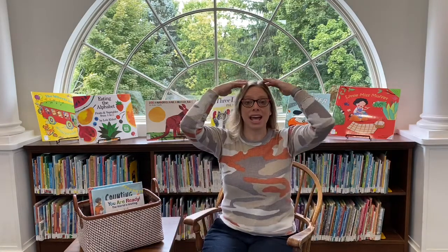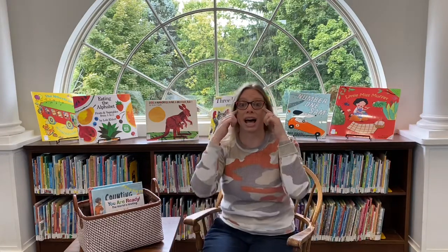Head, shoulders, knees and toes, knees and toes. Head, shoulders, knees and toes, knees and toes. Eyes and ears and mouth and nose. Head, shoulders, knees and toes, knees and toes. [Faster round] Head, shoulders, knees and toes, knees and toes. Head, shoulders, knees and toes, knees and toes. Eyes and ears and mouth and nose. Head, shoulders, knees and toes, knees and toes. Great job everyone!